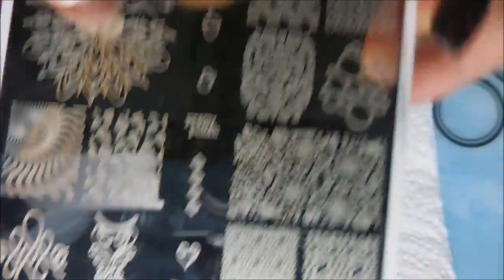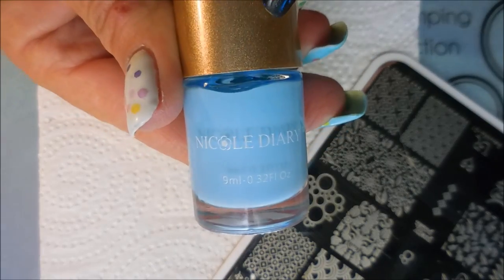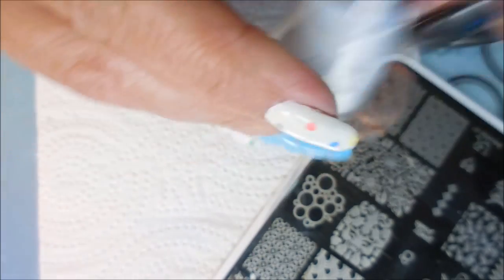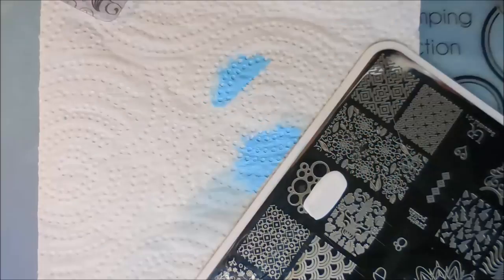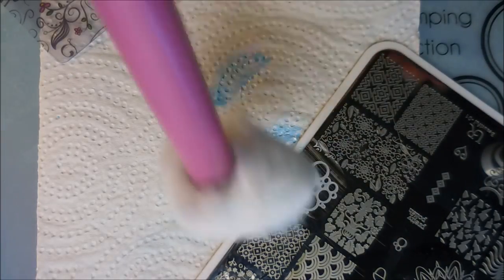I'm going to use this You Are Beautiful 01 plate and I'm going to use this bubble-looking image - I just thought it would go really well. I'll be using the Nicole Diary Baby Blue, which is NS07, and Sally Hansen Insta Dry, and I'm going to buy white from the Crayola Collection. I'll be using my Clear Jilly Stamper Scraper and my Bundle Monster Monocle Stamper.